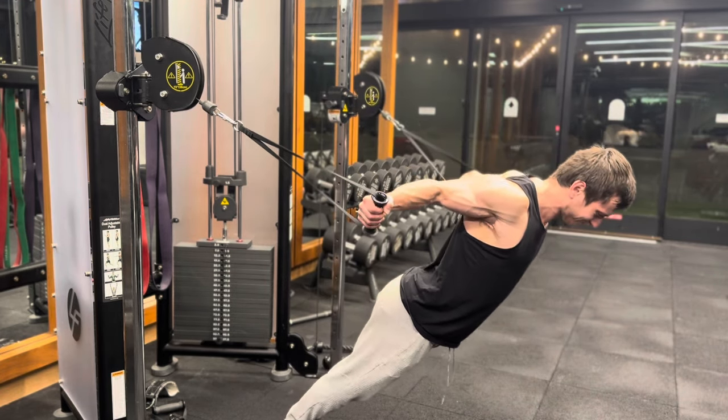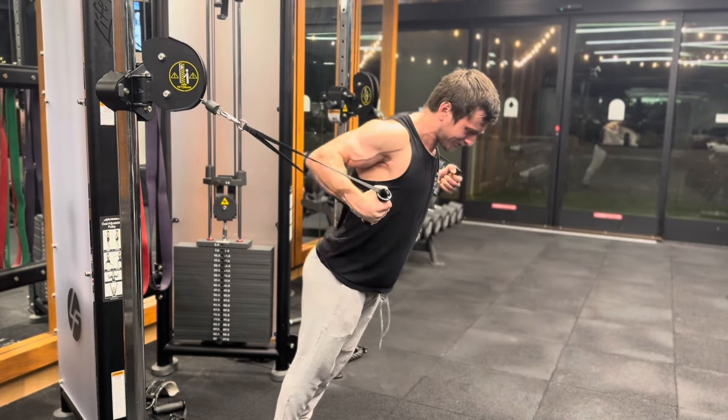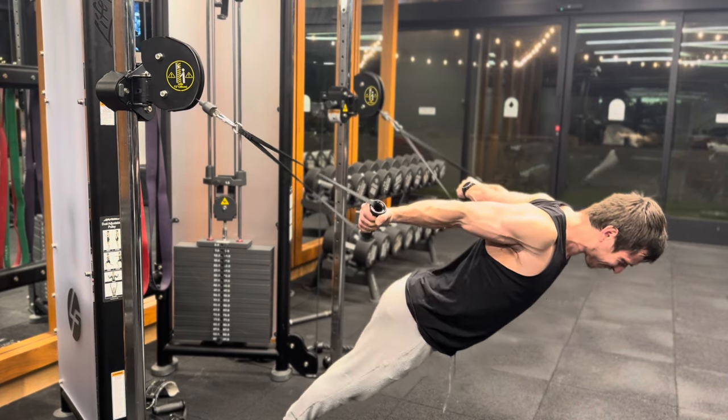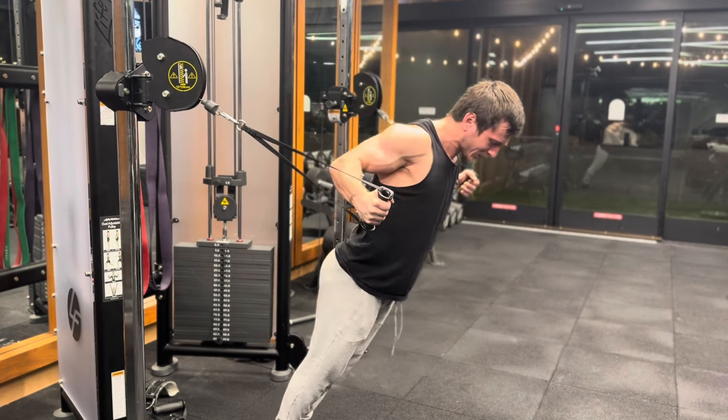I've maxed out the weight stack so that it won't move, and I'm just using some D-handles. It allows me to raise and lower those to adjust difficulty, and I can also walk my feet forward and back to adjust difficulty as well. A fun way to load those biceps in their lengthened position.